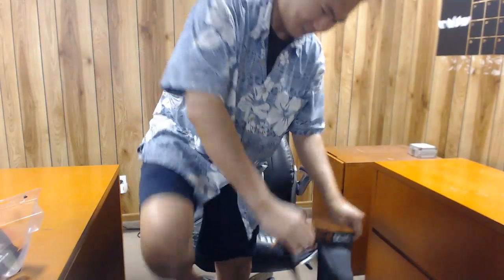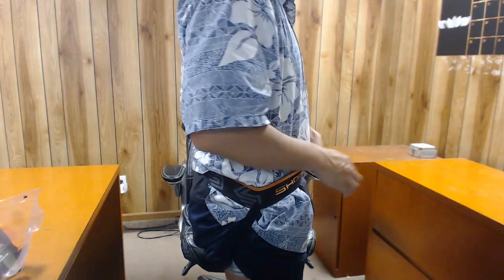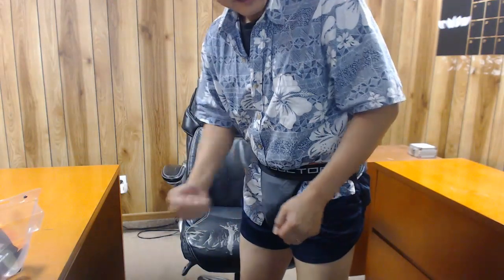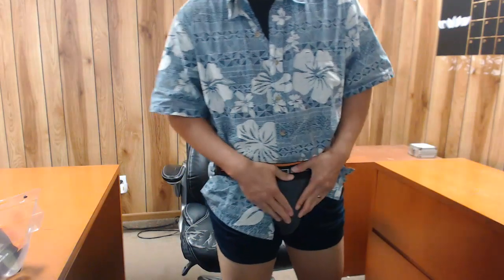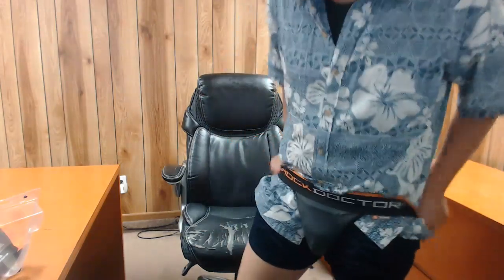Put it through. Feels pretty comfy so far. Yeah, it's got really good support on the outside. It definitely goes on the outside. Pretty flexible. It actually goes pretty far down to cover the balls. There you go guys.